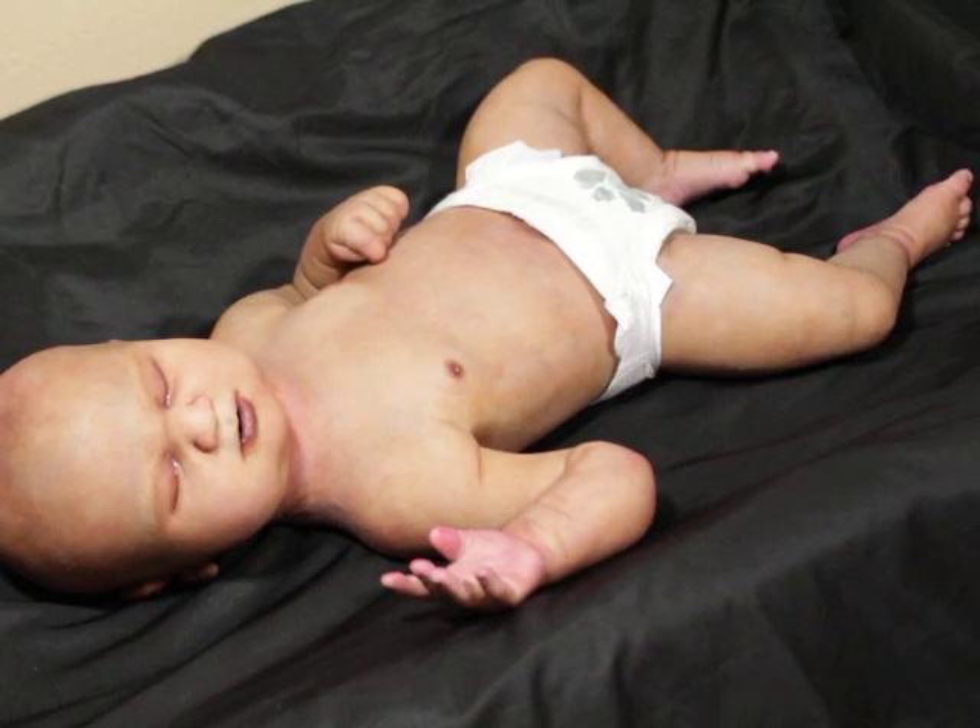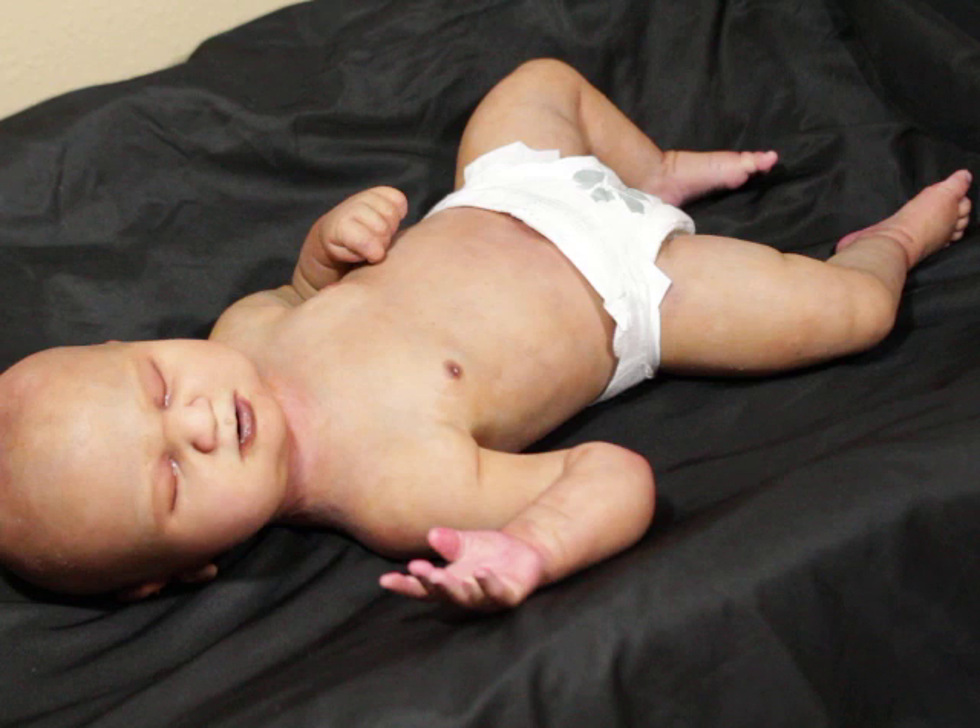Hello, welcome to my channel. Today you are watching baby Nima. Baby Nima is the second silicone baby that I've ever painted in life, so she is not absolutely perfect, but she was my second baby.